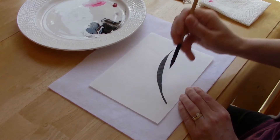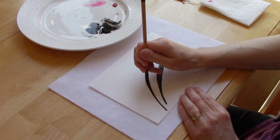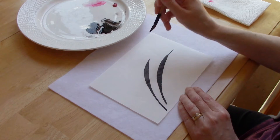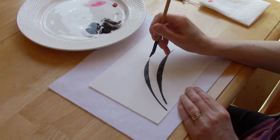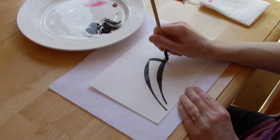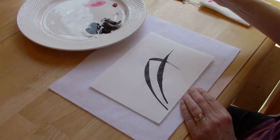Now we're going to make the second stroke, which is going to cross over the first one. Same idea — little pressure, lots of pressure. Stop right here, and I'm going to turn my brush a little bit and then pull down. This area in here is called the phoenix eye.